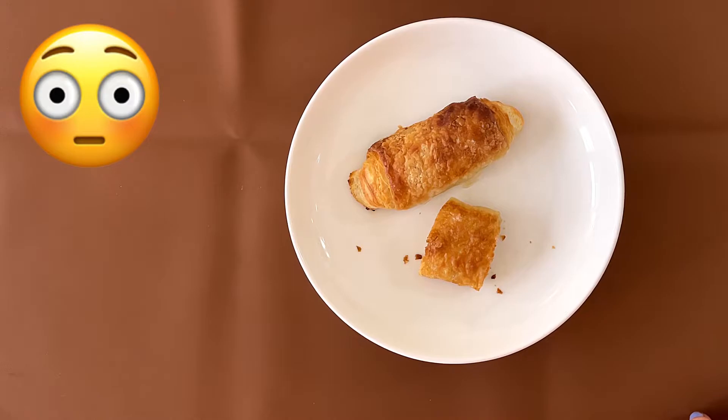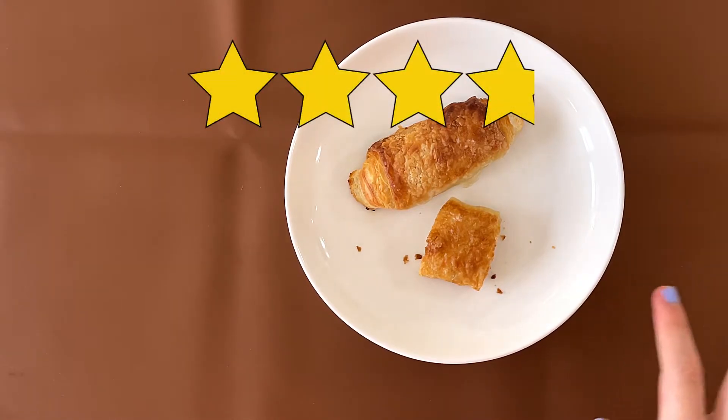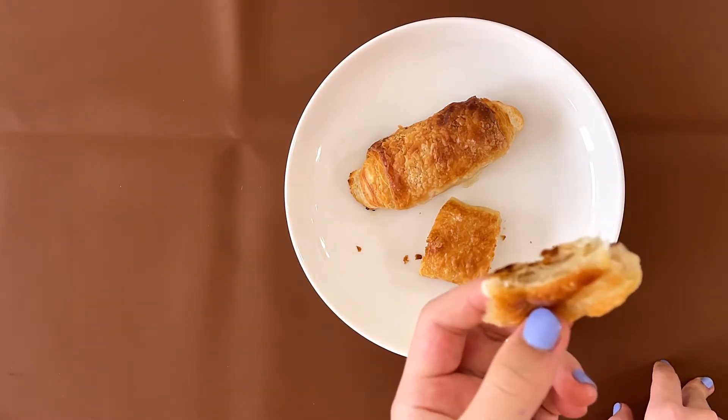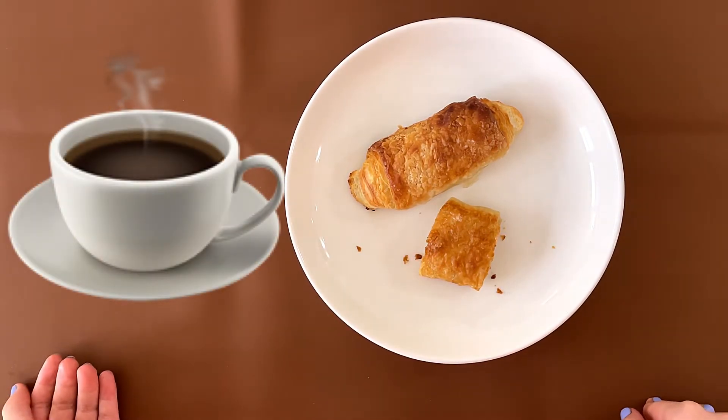I don't think it's bad. My dad gives it a 4. I'm a 3.9. My dad's a 4 because it's greasy. I'm a 4 because the inside part is sweet. Not bad though. But now I eat it with coffee.